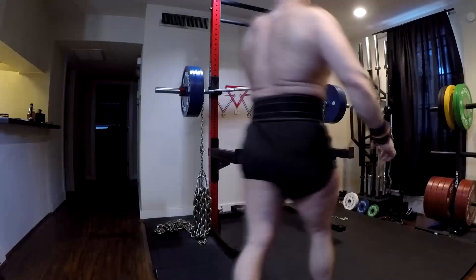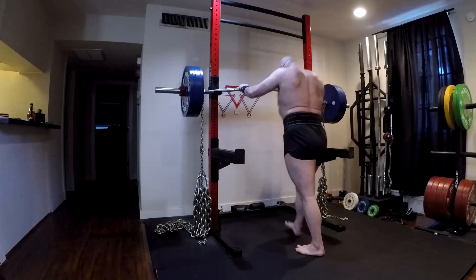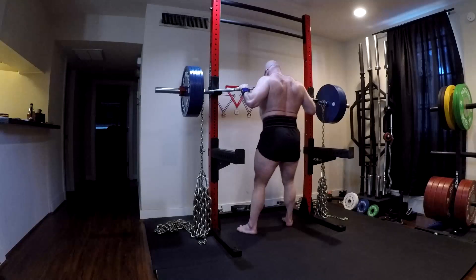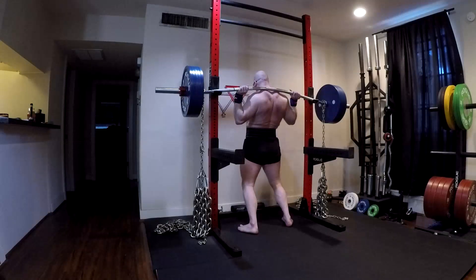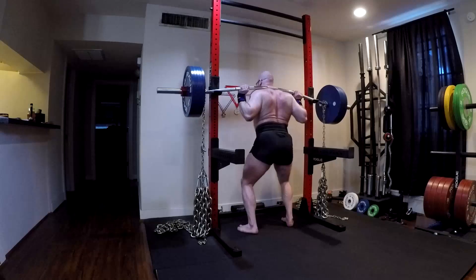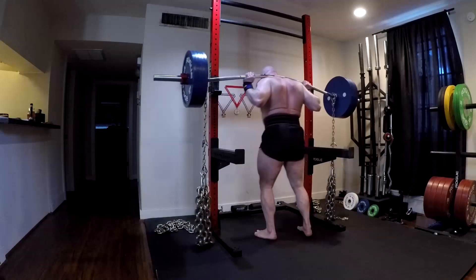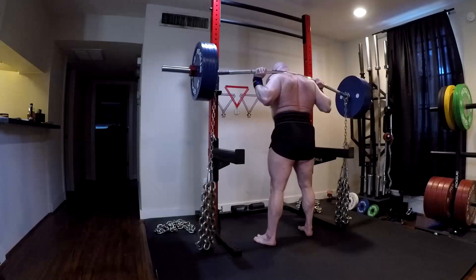Hey everybody, it's Jason Blaha here, and once again it's time for another Orc Mode workout. Today was max effort squat day — this was hard, a very modest PR. You guys know the rules: please click like down below if you watch these vlogs every day, help me keep the likes higher than the dislikes.